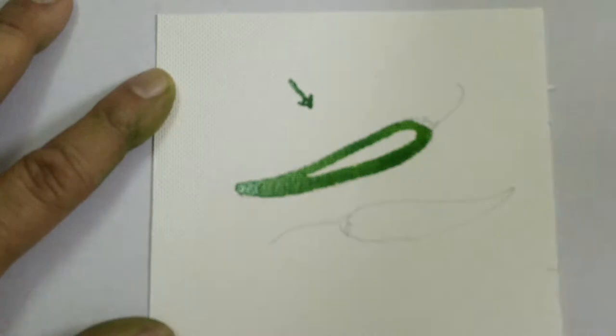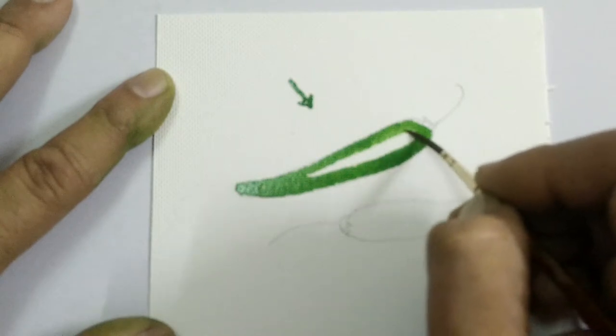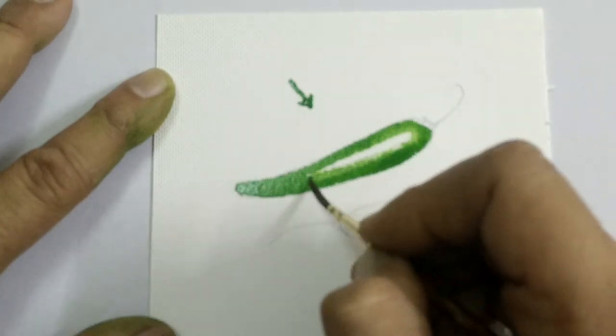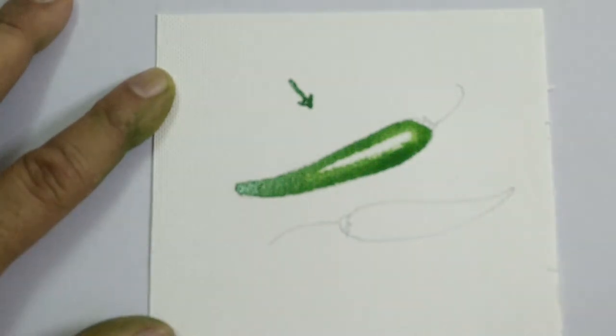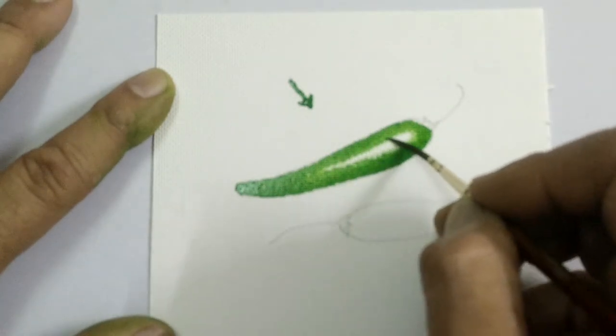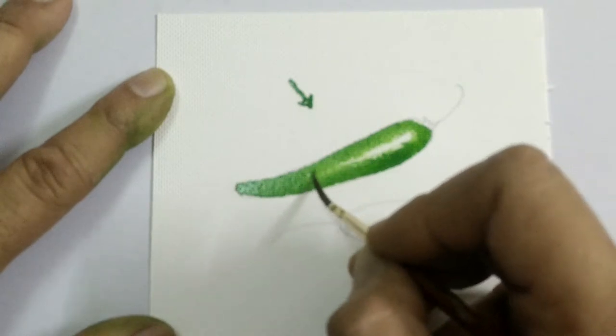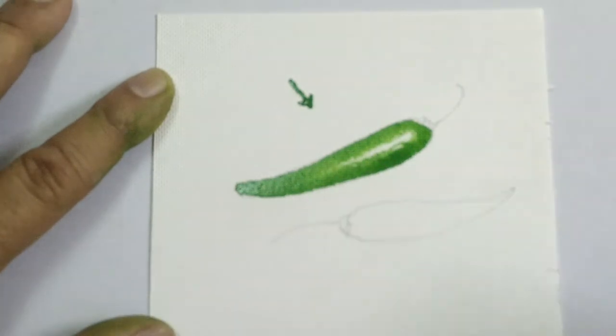We then take a moist tiny brush and soften these areas. This is called softening. Now this gives rise to the beautiful shine which you often see on the green chilli.